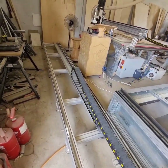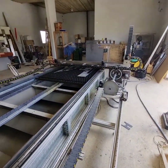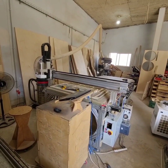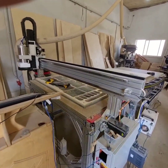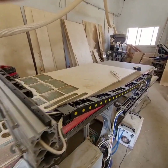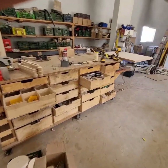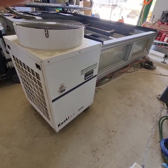I also design and manufacture Ninja Warrior obstacles for local gyms here in my country — it's a big thing here. Now back to the fiber laser machine. I'll show in the background some footage of my workshop, my machines, and the fiber laser machine as I speak.